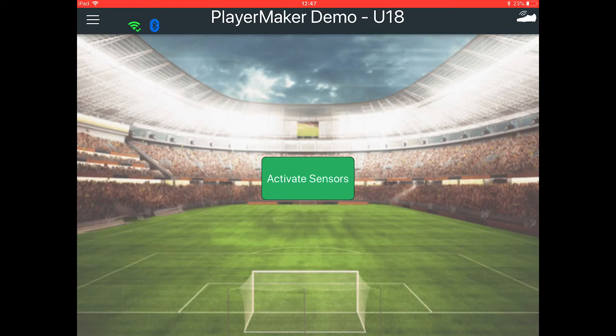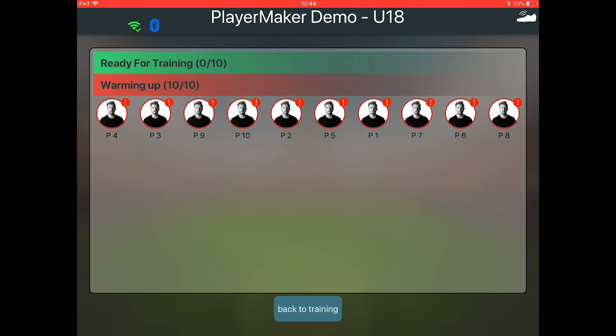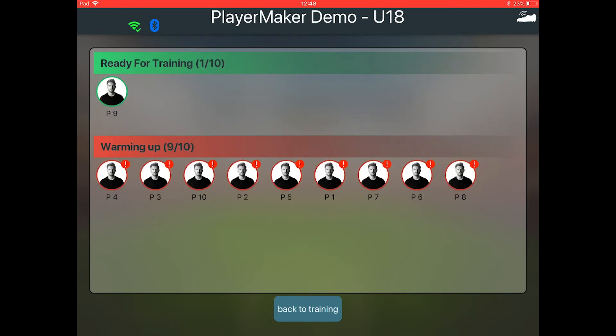To connect the sensors and activate the session, you will need a Bluetooth connection. Tap Activate Sensors to start the training. A pop-up will appear indicating which of the players are ready to put their sensors on and go out to the field.